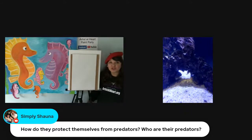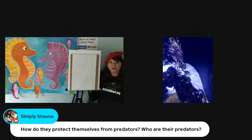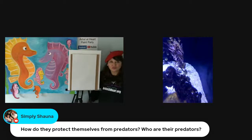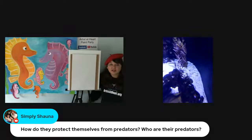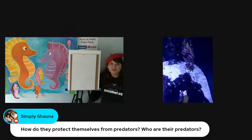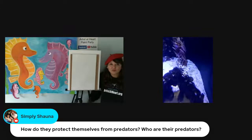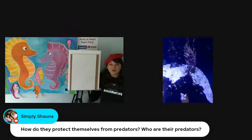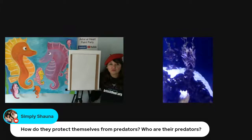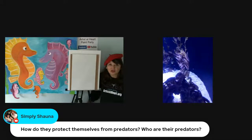Simply Shauna has a question for you: how do they protect themselves from predators, and who are the predators? That's a really good question. So they protect themselves using camouflage, because they're not very fast. They only swim using that one fin on their back, so it doesn't propel them at any sort of speed that would allow them to outswim a predator. And their predators — when they're little, little babies — is really just anything that can swallow them whole.